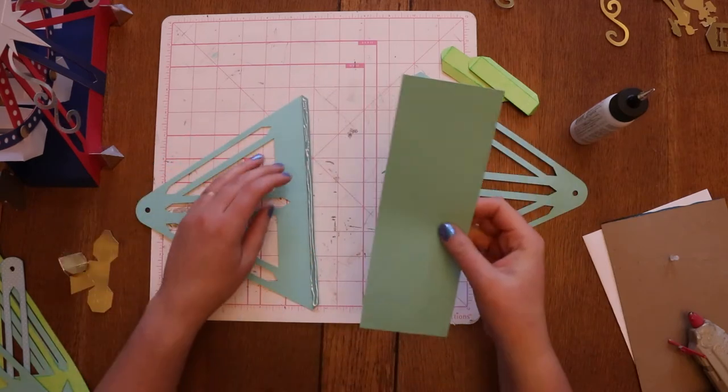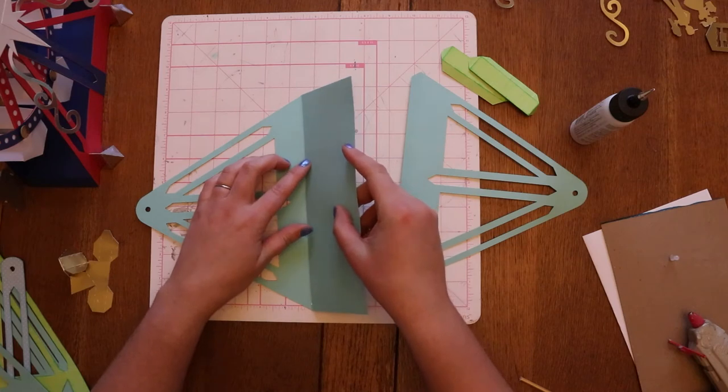Each of these rectangular pieces are identical, so it doesn't matter which one you start with.